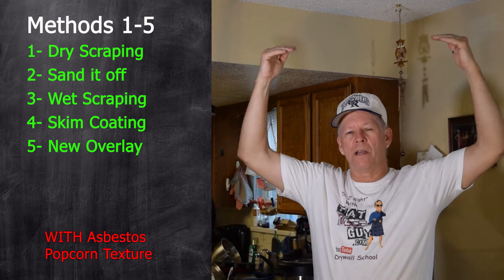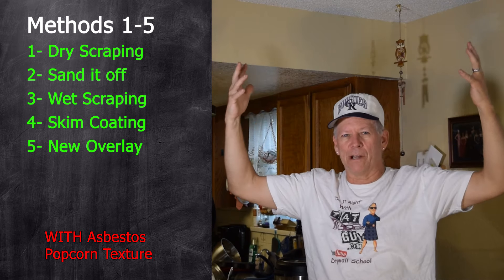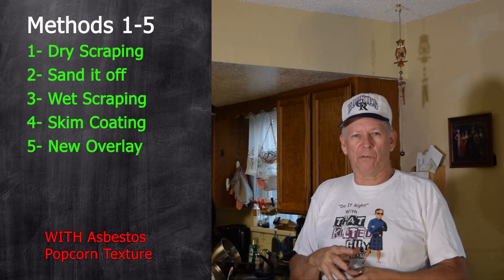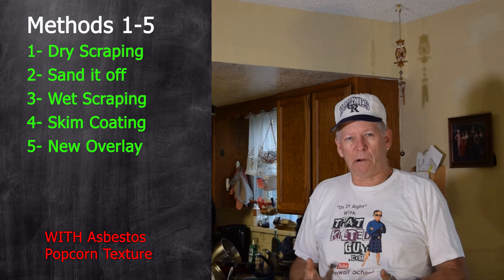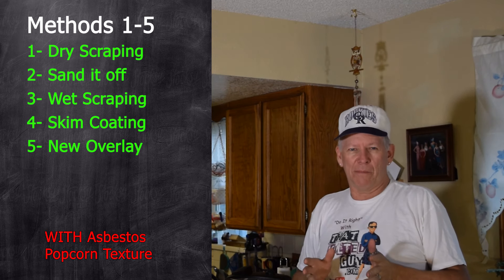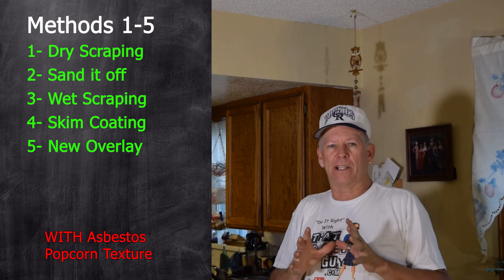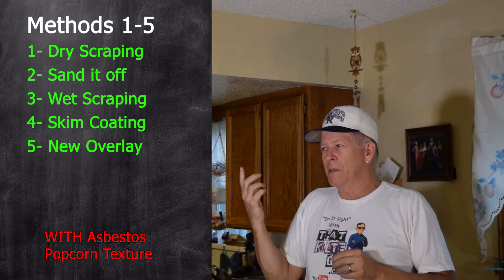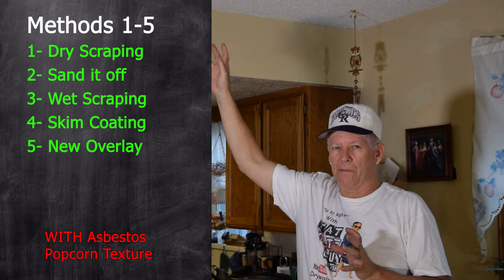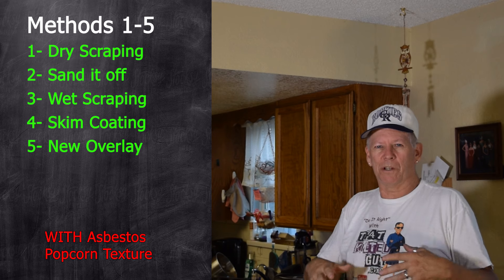There are a couple ways of scraping. You can dry scrape it — some people attach a vacuum to a knife so it scrapes and vacuums at the same time. But if it's been painted at all, it doesn't scrape very easily. You can also sand it off, but that only works if it hasn't been painted much. I showed in another video a spot where someone had painted a repair — once I hit it with 24-grit sanding disc it was like concrete, it didn't touch it. The general rule is: if it's been painted, it won't sand.